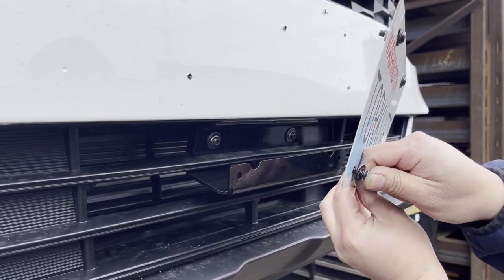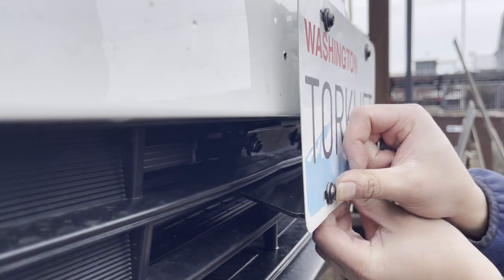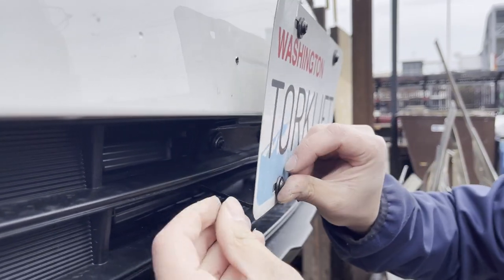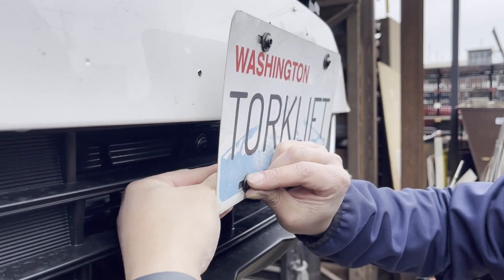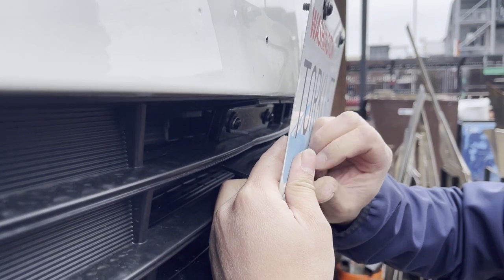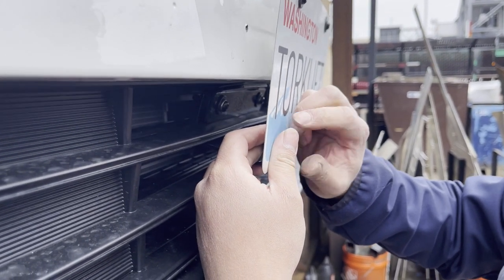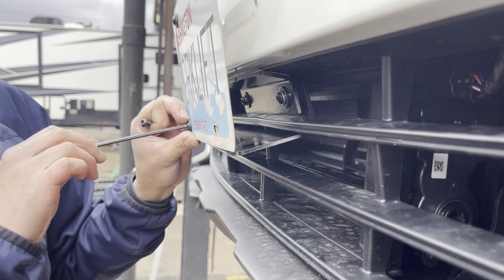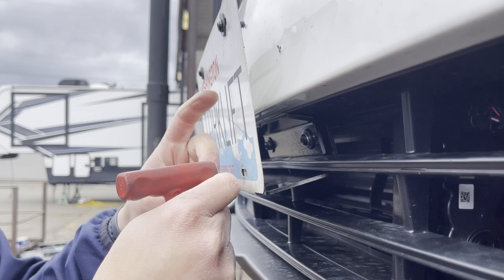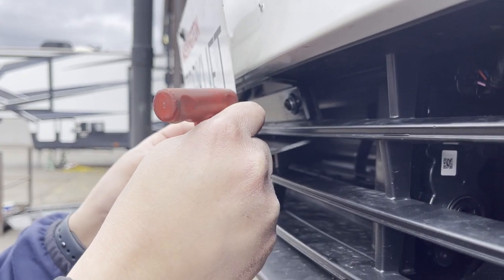Insert each of these bolts into the lower holes on the license plate through the license plate holder bracket. Secure each bolt with a flat washer and thin nylon nut, torquing them to the proper inch pounds.